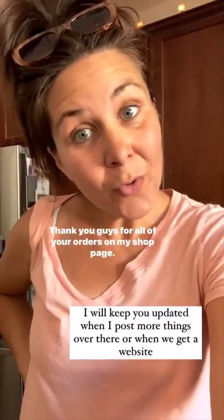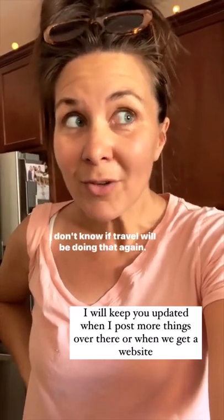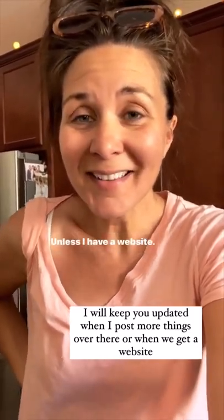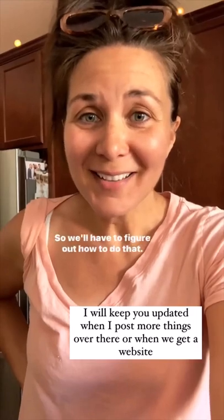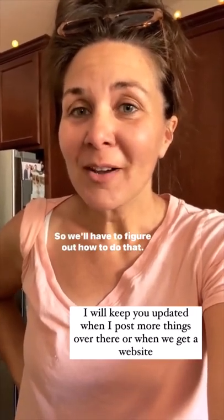Thank you guys for all of your orders on my shop page. I don't know if Trav will be doing that again unless I have a website, so we'll have to figure out how to do that.